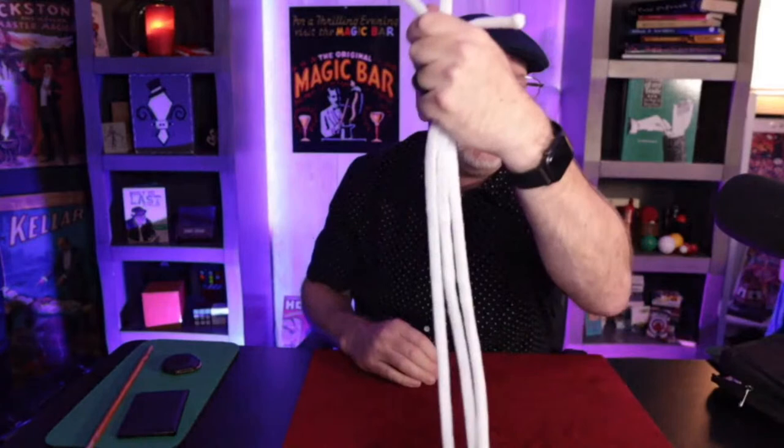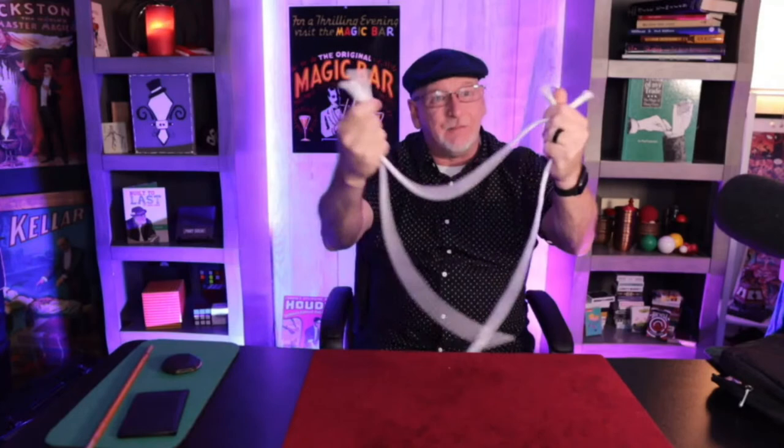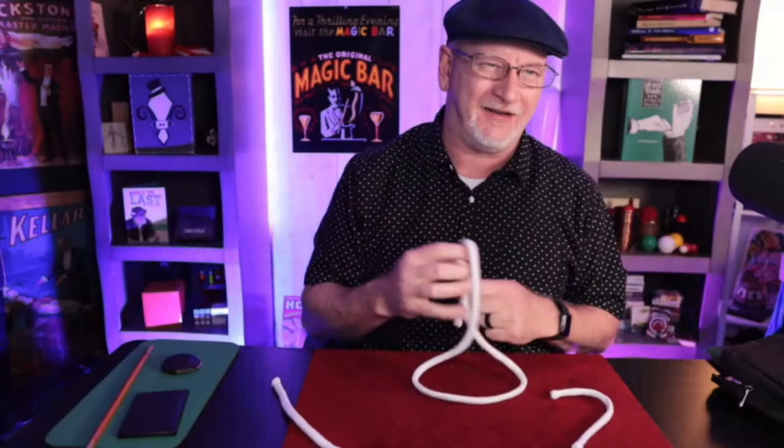All three ropes appear equal in size. You can break the illusion with a snap of the fingers and the ropes go right back where they started — long, medium, short. That's the Professor's Nightmare. We thank Bob Carver, the wonderful Georgia magician, for that effect. I'm not going to explain the whole routine — just the count.